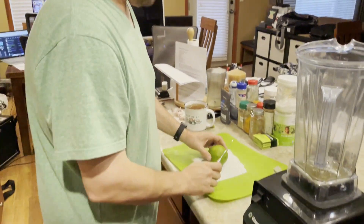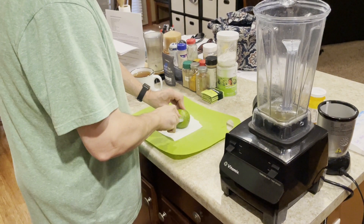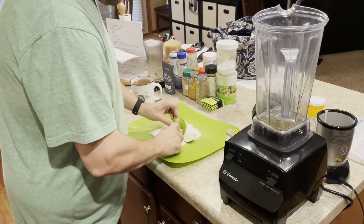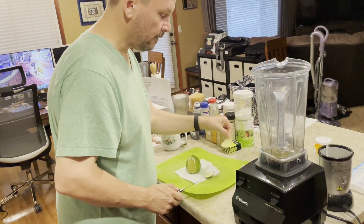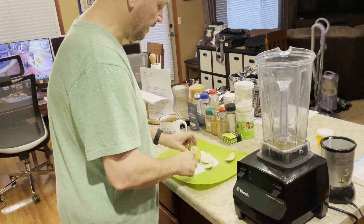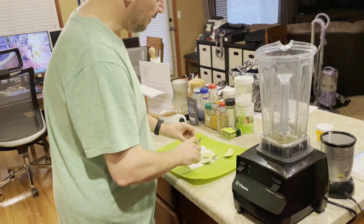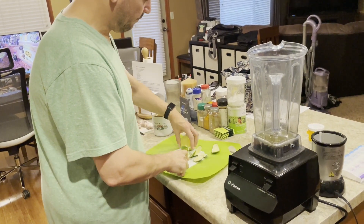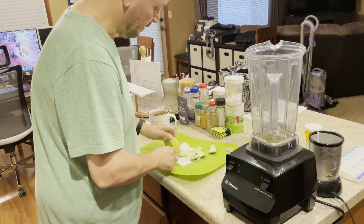I put a quarter of a paper towel down and start cutting the lime. A lot of times if I'm going to drink water throughout the day, I'll put a piece of lime in my water for some infused water — it's a cheap way to get some flavor. I like lime a lot better than lemon, I've come to discover.